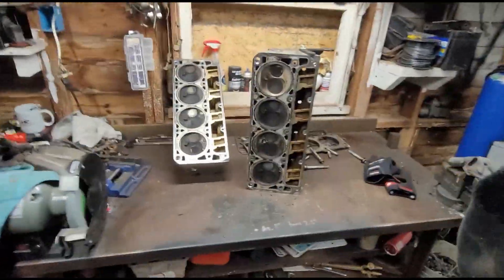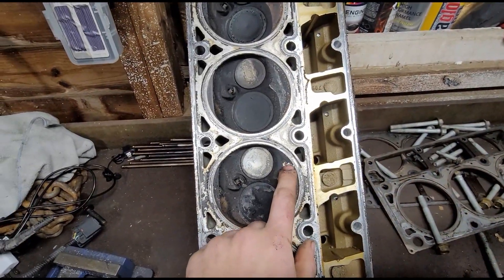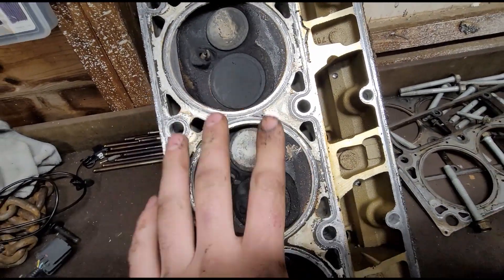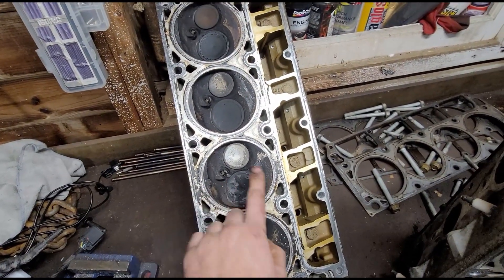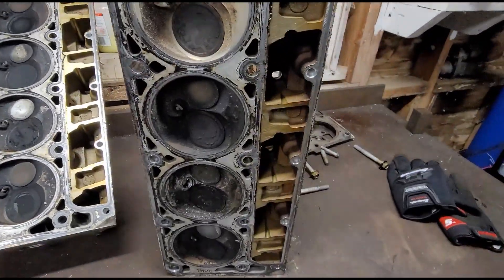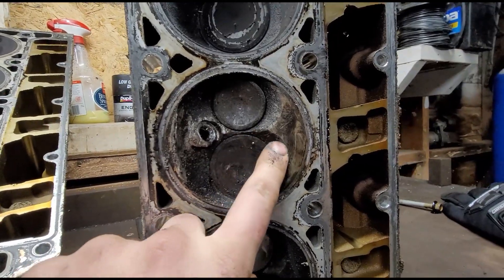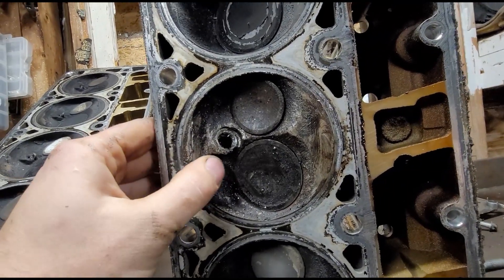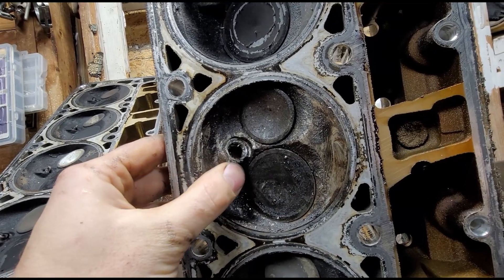Alright, we got both heads off so we can go ahead and check these out. It's not really looking too bad. There was a chunk of metal sitting right here that was kind of stuck on the carbon, but it didn't actually hurt the head. This is off of bank two — not the one that had the piston explode. That cylinder looks okay, and there's our problem child right there. I would have thought we'd see more damage, but I'm kind of glad we don't. There's a little bit of markings, but overall not that bad.